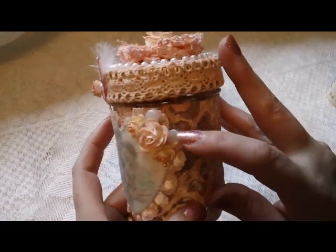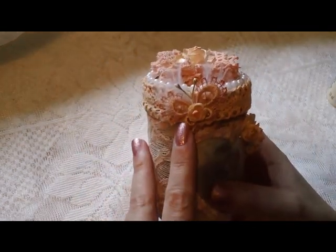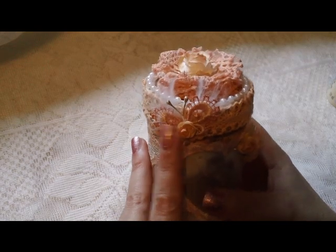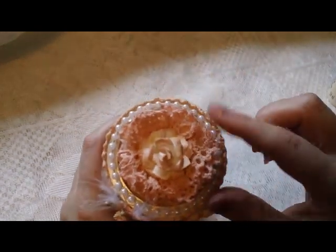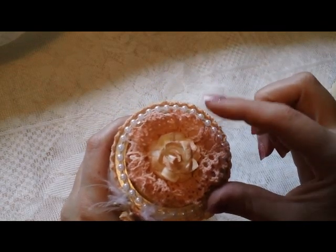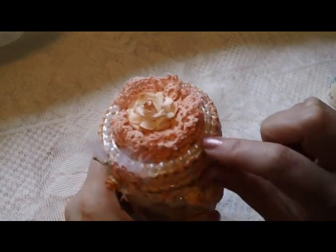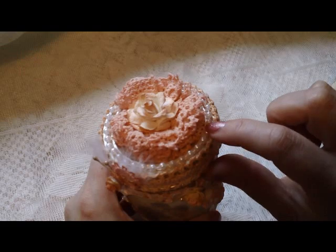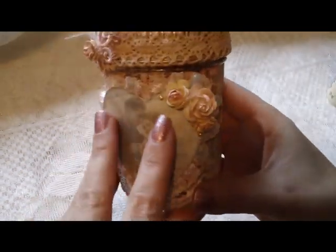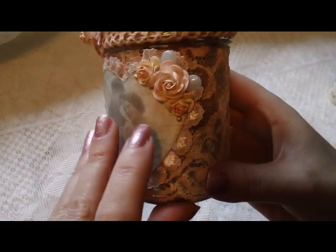And added a couple little teardrop pearls. This butterfly I made out of lace — I do have a tutorial on it. On the top I just added some lace trim that I made into a little flower, then added another I am Roses flower, some pearl trim, and a couple little Recollections pearls down at the bottom.